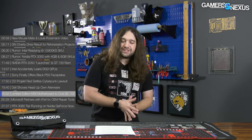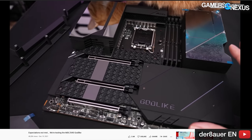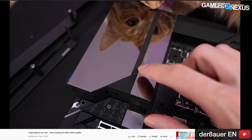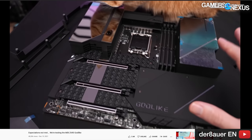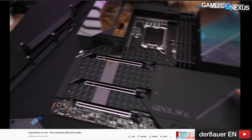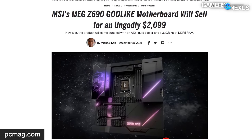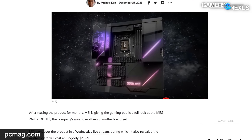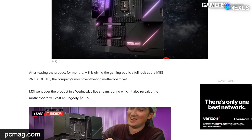MSI's limited edition Z690 Godlike motherboard will cost $2,100. MSI has taken the wraps off its much-hyped Z690 Godlike motherboard with an equally godlike price. MSI has been teasing the new board since at least October, and has finally decided to announce it properly. To frame the cost, it comes in some bundles with an AIO liquid cooler — the MEG Core Liquid line — and a Kingston Fury kit of DDR5-6000 32GB memory.